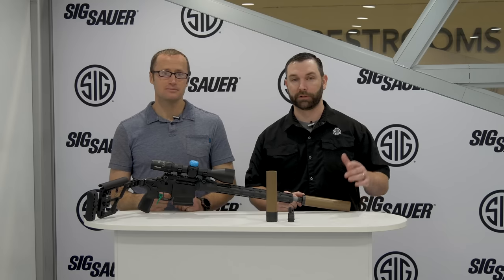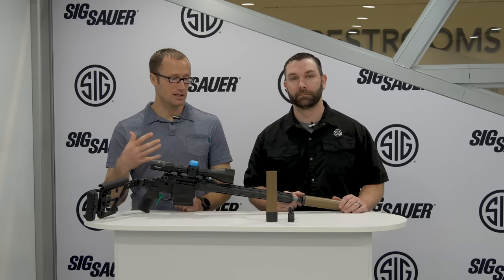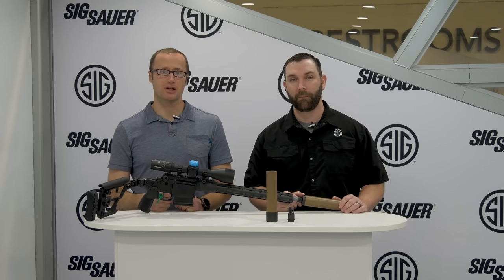Hey everyone, it's Ivan with kitbadger.com. I am here at SHOT Show 2020 with John Tambrano, product manager for suppressors at Sig Sauer. He's going to basically run us through Sig's new line of suppressors.